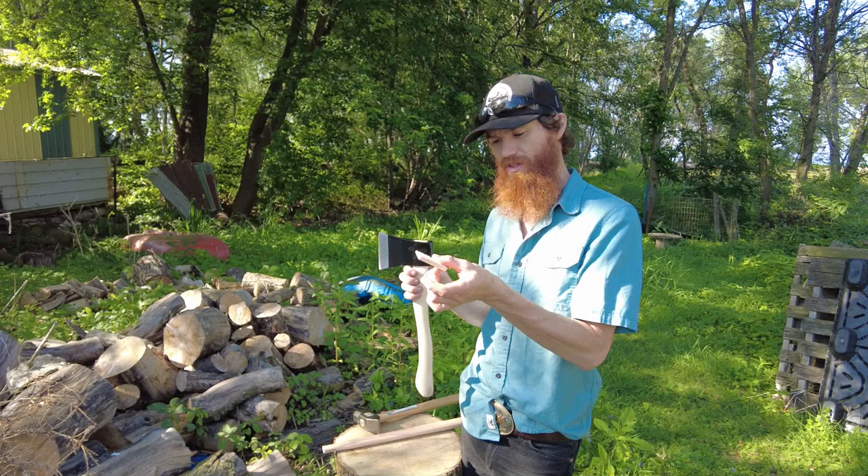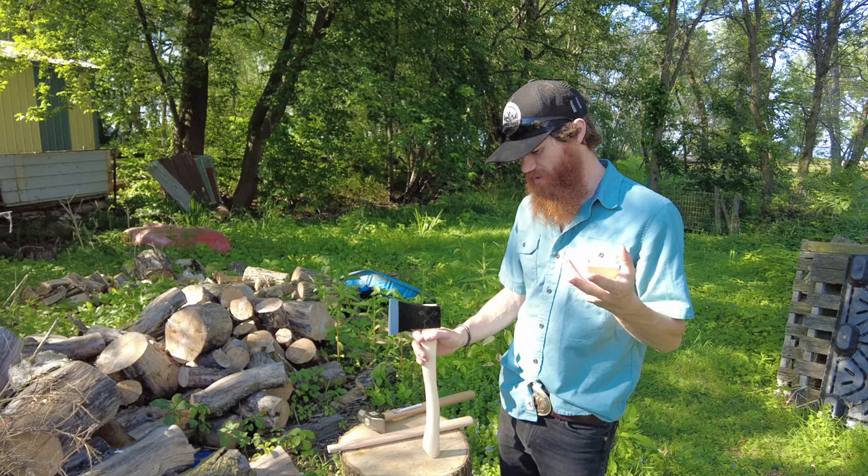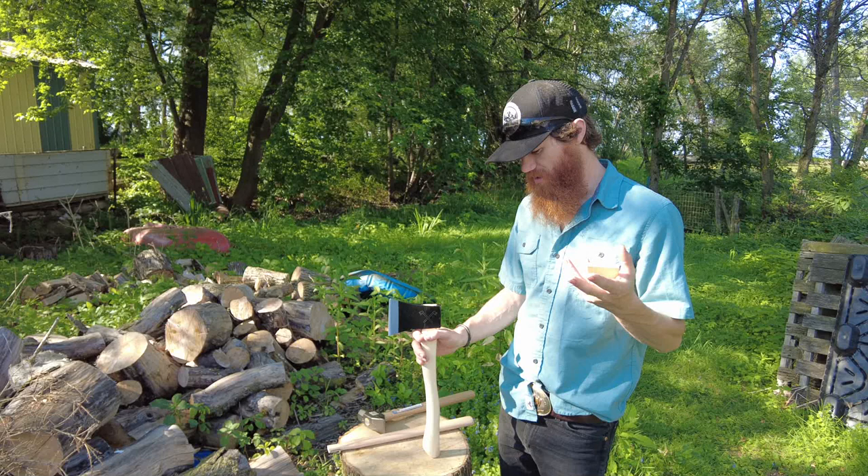That's a good tip on how to hang them. Each one comes with a wedge — a poplar wedge. We do offer exotic wedges on our website: there's walnut, purple heart, mahogany, cherry, and white oak. However, each one of these comes standard with a poplar wedge.